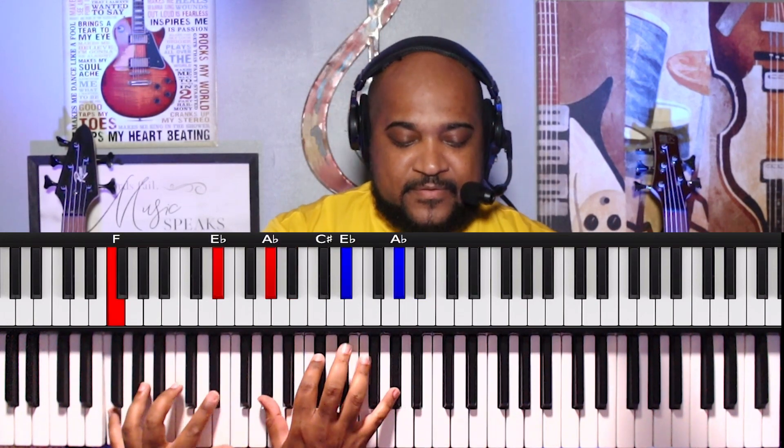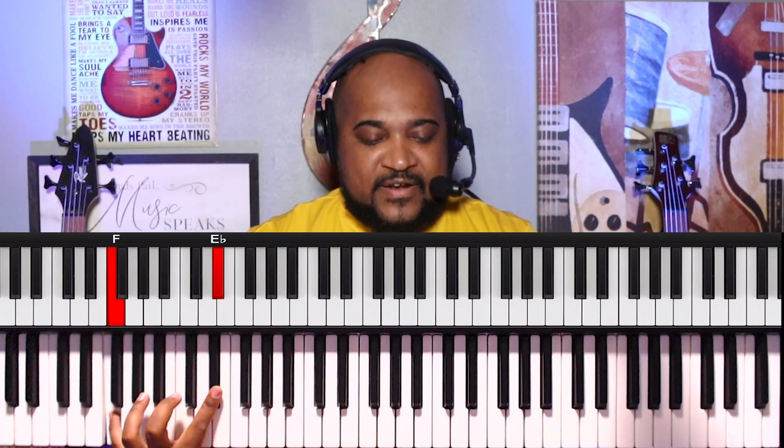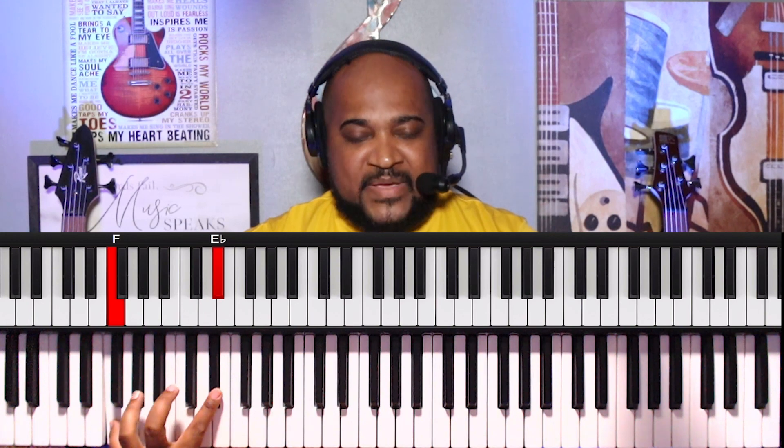And then when we move down — so on the left hand: F, D-sharp, F, C-sharp, F, C, back to the F, D-sharp, and then back to the F, C-sharp.